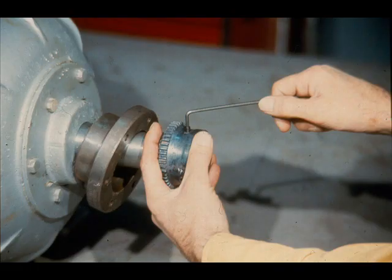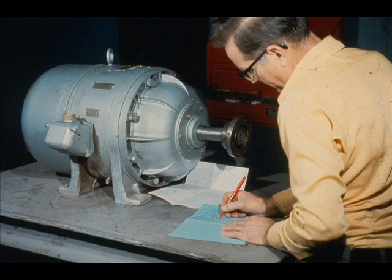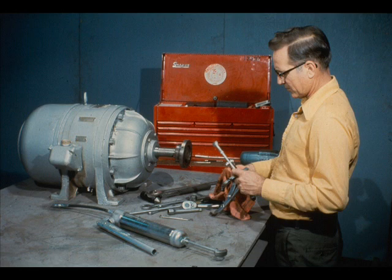The final step will be to install the coupling half on the shaft. Your electric motor is now completely reassembled and tested. Before returning the motor to service, make sure that all paperwork required at your plant has been completed satisfactorily. Then clean up your tools and equipment and put them away.